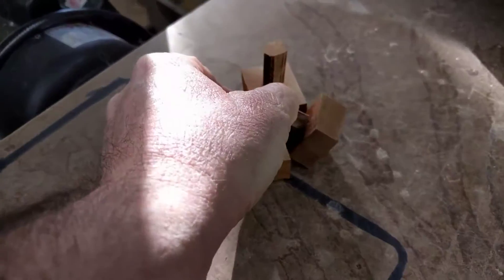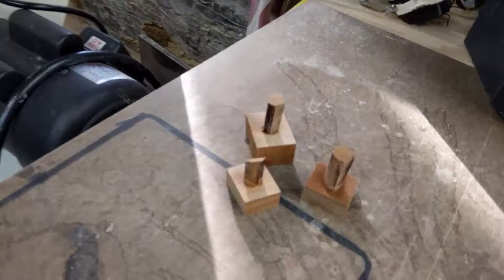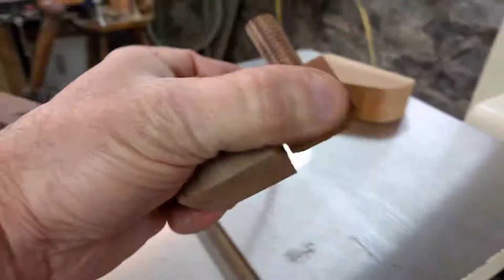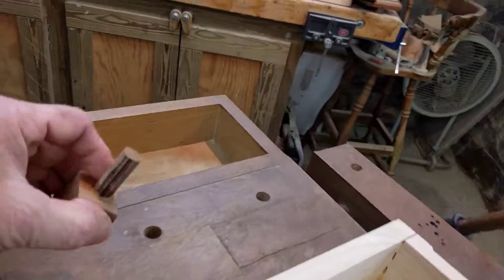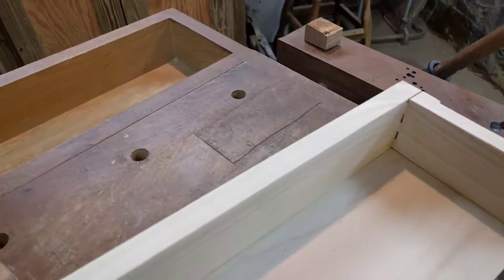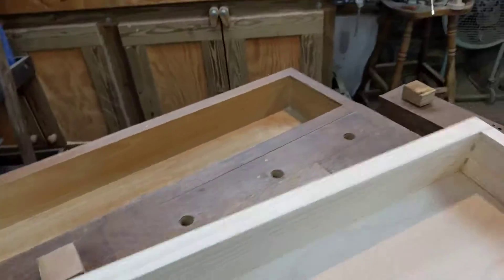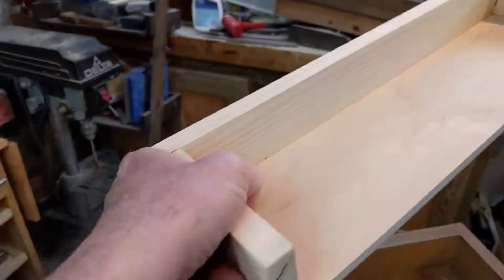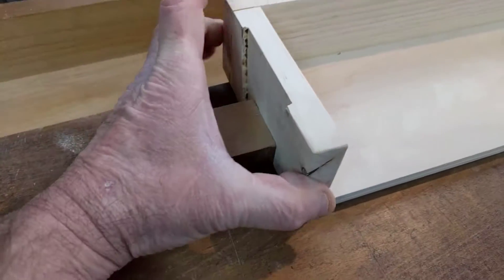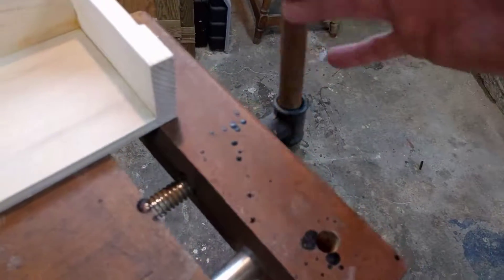The first things we did since we set the wood bench free is we made some bench dogs — these are almost in their complete stage. What are bench dogs? Glad you asked. Essentially you're going to take your bench dogs, insert one in the vise, one somewhere here, and then take something you need to sand or plane and just set it here like this.